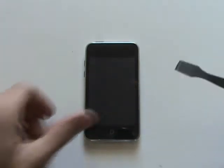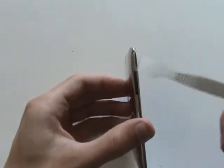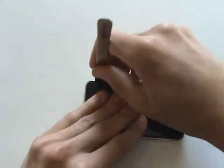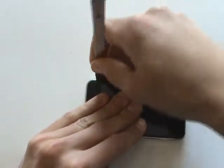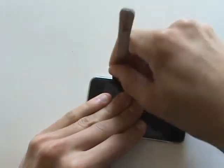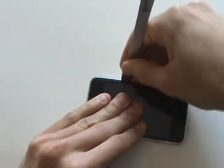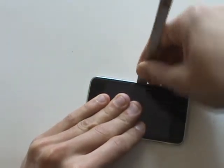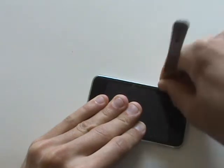To access the LCD, we'll have to pry up the glass. While doing so, be careful of the side volume buttons and the power button. We'll insert our metal wedge in between the rubber seal and the back metal case and go along the perimeter of the glass. There are clips located at the top, on the bottom on opposite sides of the sync port, and four on each of the long sides.